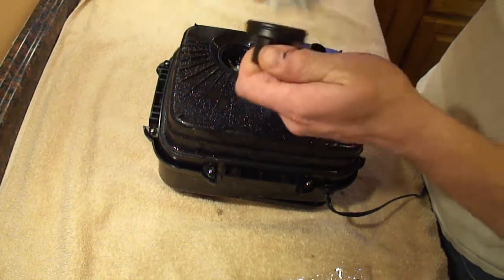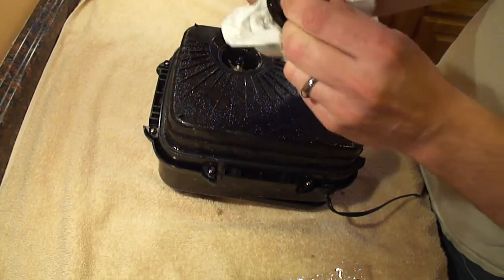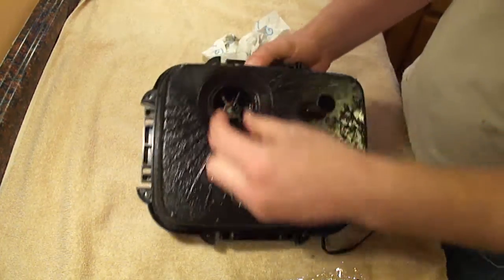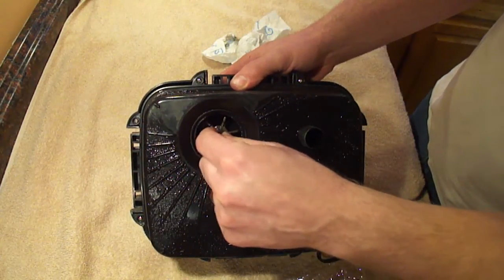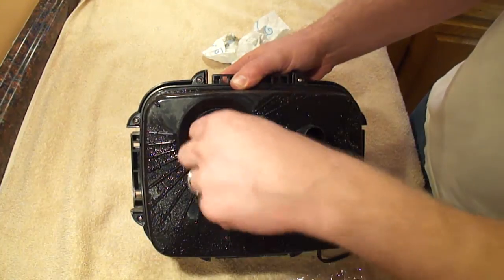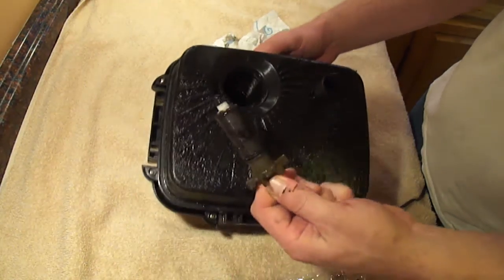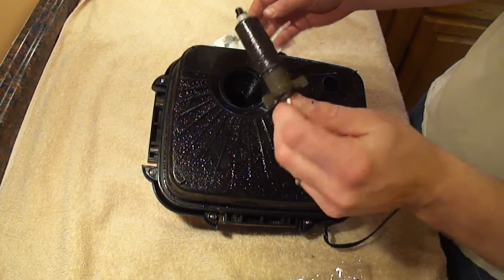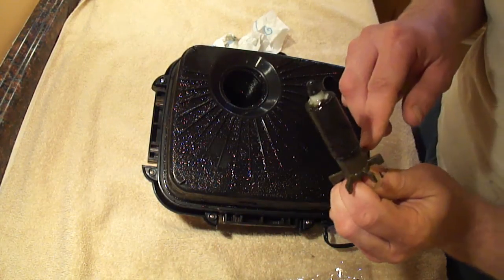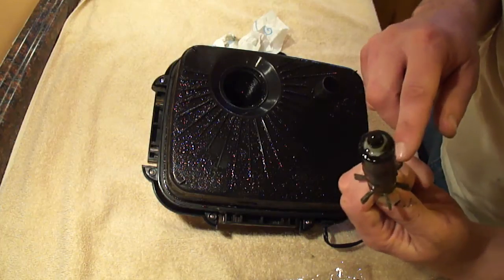You want to wash off all the gunk and whatever stuff came out of your tank. Then pull the impeller out from inside the pump — it's in a pretty strong magnetic field. The cap comes off and then the impeller comes out. It's clearly covered in filth. I can see some chipping on the plastic here — I think it is bad.